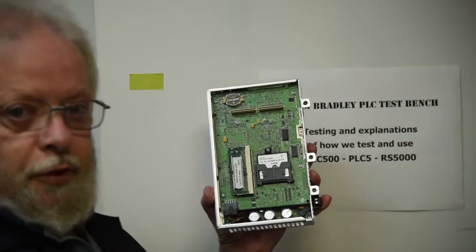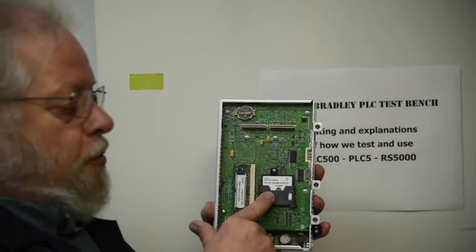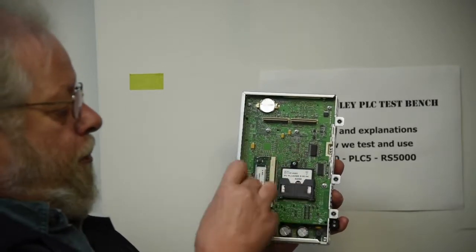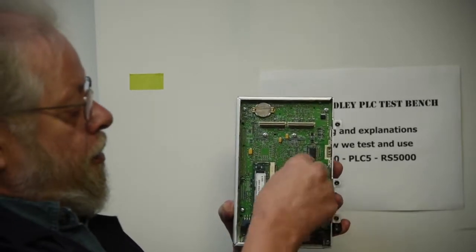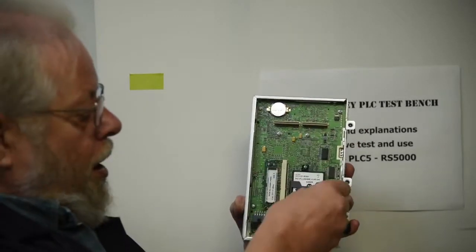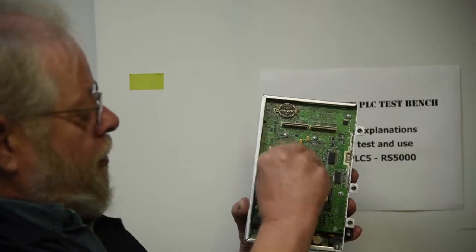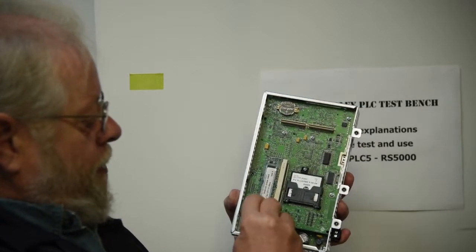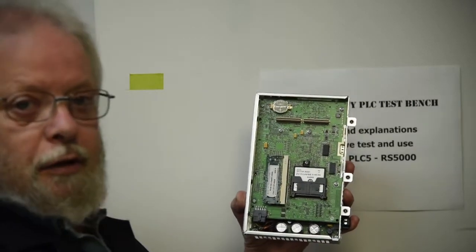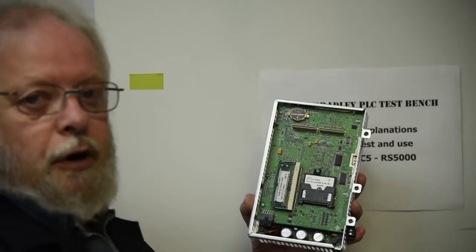All you have to do to make this one into an RP2 is take the other card and the RAM and put them in here. You undo this screw, pop this out, take the other one, pop it in. Take the RAM out — there's a little clip on either side — and it just pops up. Then you take the 128MB RAM, pop it in, and now you've got an RP2.